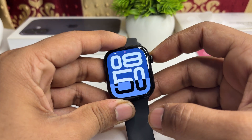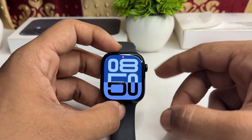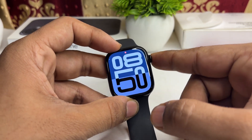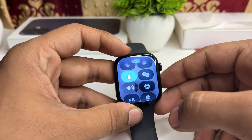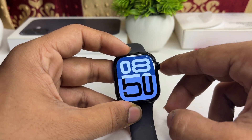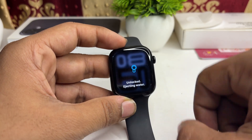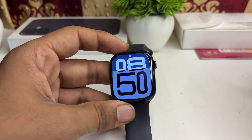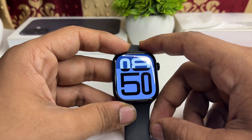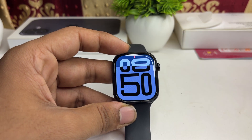The first method is to dry the watch. If you enabled Water Lock before going swimming, long press the Digital Crown to turn off the Water Lock. The Water Lock screen looks like this — long pressing the Digital Crown will eject the water. You can also use a dryer to dry your watch.